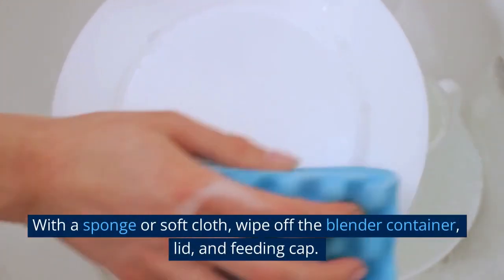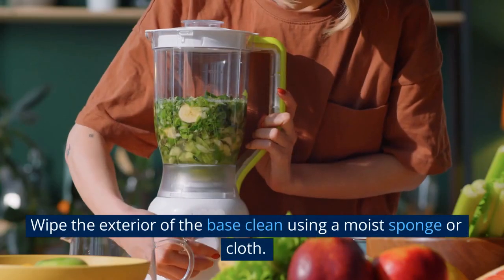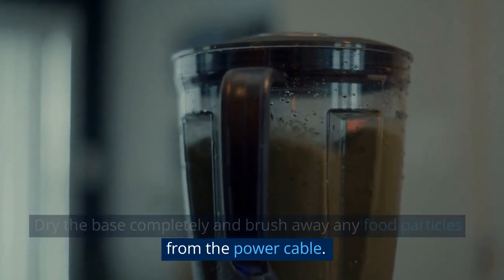With a sponge or soft cloth, wipe off the blender container, lid, and feeding cap. Wipe the exterior of the base clean using a moist sponge or cloth. Dry the base completely and brush away any food particles from the power cable.